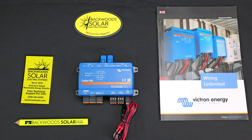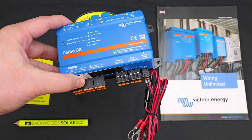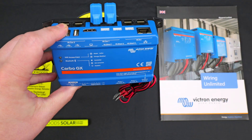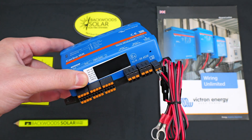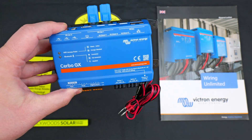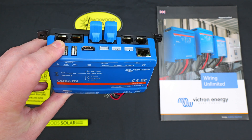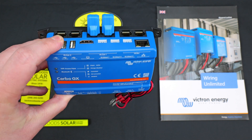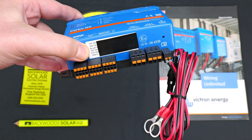Here's what the Cerbo looks like ready to install with all accessories in place. I would recommend keeping the Cerbo with the terminal blocks and terminator plugs installed for safekeeping, even if you're not going to utilize them in your initial install. The two terminators can be stored in the middle CAN bus ports and all the terminal blocks plugged into their appropriate ports.